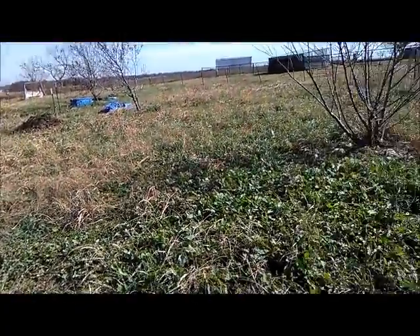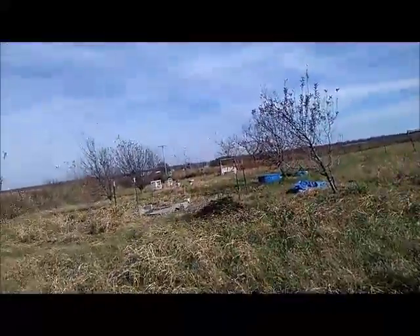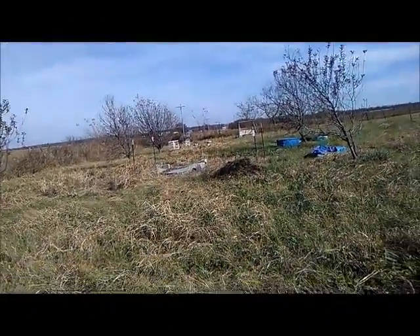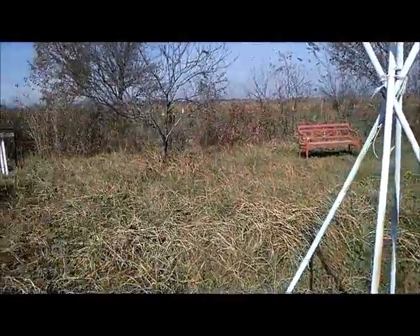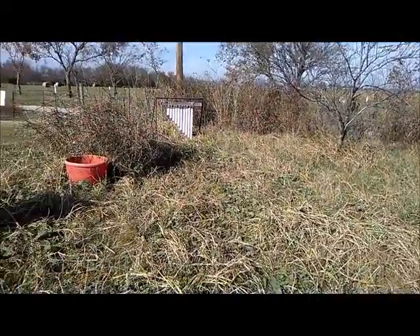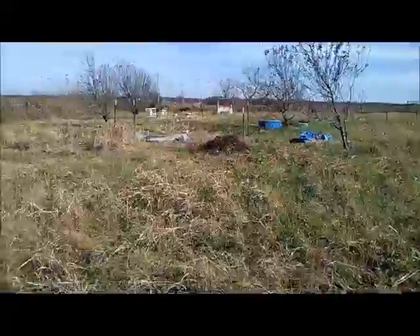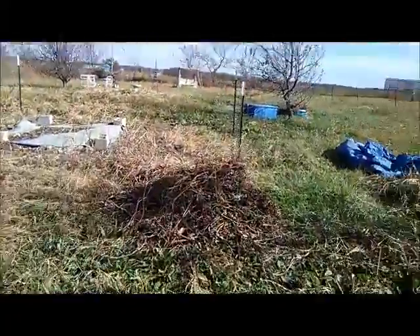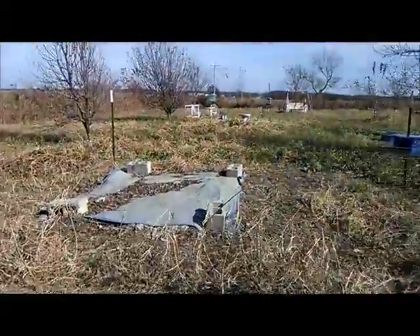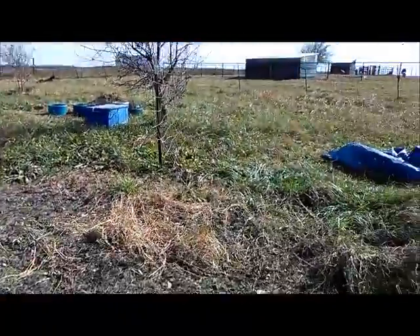I'm down here closing down the garden. I've pretty much decided I'm going to clean up a few things, go through here, get this dead grass, and just close it down for the winter. I harvested all the loofahs and I don't have them all peeled yet but I'm working on it. I've got a pile of compost here, a pile of compost there, and a pile way over there.